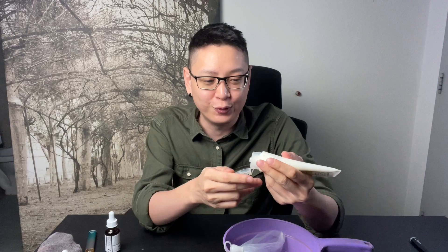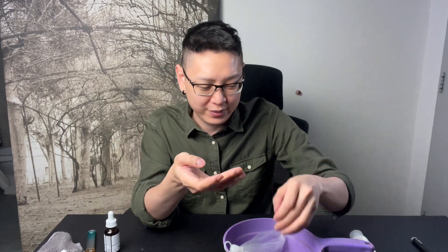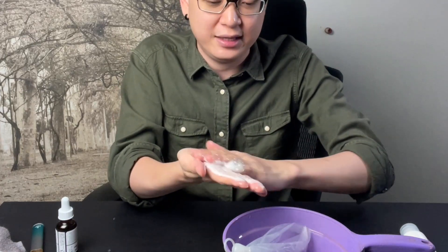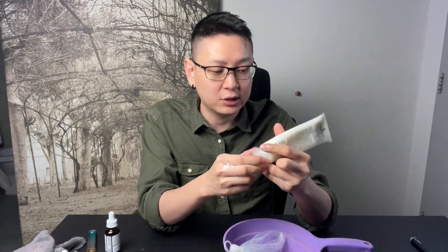If you notice, it's called foam cleanser, but you don't really see foam — you only see tiny bubbles. Normally you take a bit, put water on it, and you only see bubbles like that, then put it on your face. This is actually the wrong way of doing it, and the duration of cleaning your face is also very important.